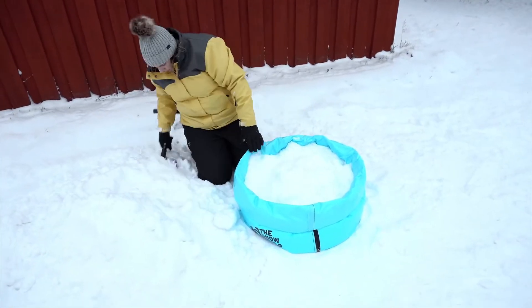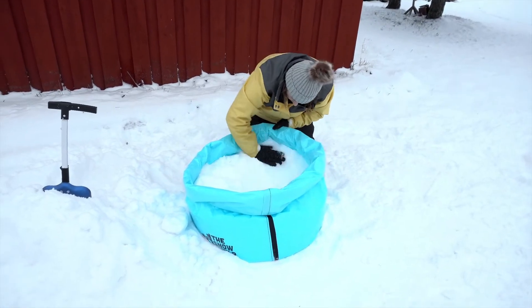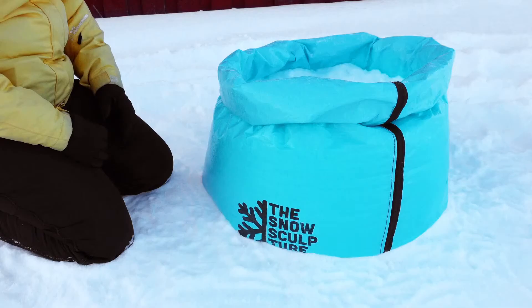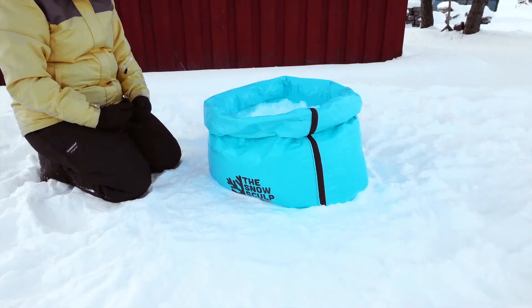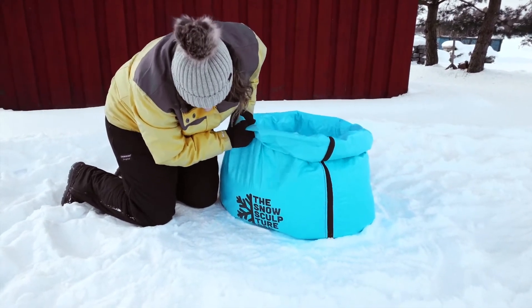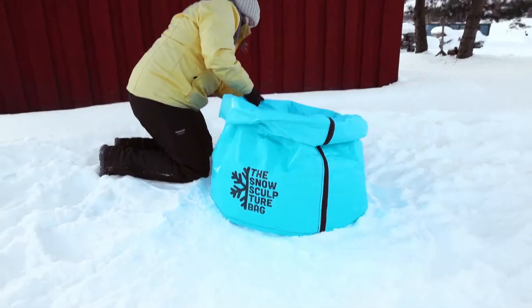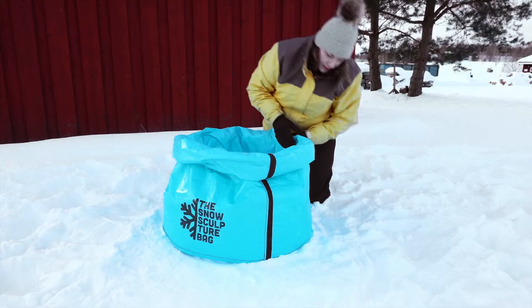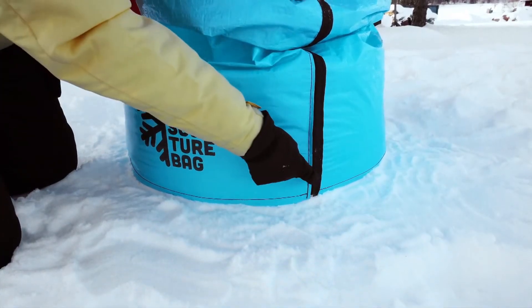Step 6: Fill up the bag with more snow and use your hands to pack it hard. Continue filling and packing the snow until you have about 1 foot or 30 cm of packed snow in the bag. Step 7: Straighten up your rather shapeless bag and line up the inside flaps with the ground. Carefully tug upwards on the side of the bag until you just see the black seam near the bottom, doing this all around the bag until the entire black seam is visible and lined up as close to the ground as possible.